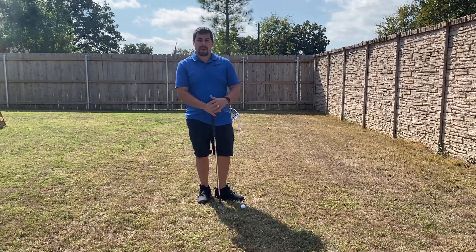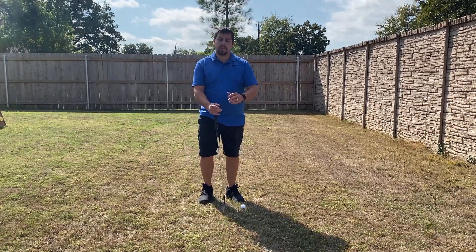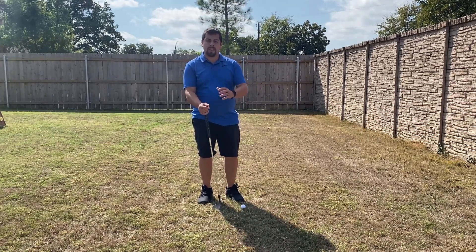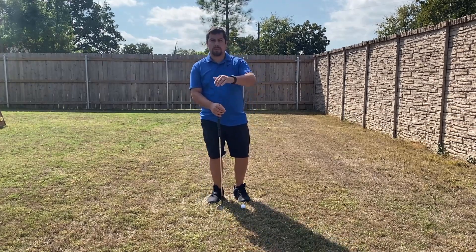What I like about my contraption is that it has the ability to rotate the ring. If you have it at a higher angle, you can practice a higher chip. If you have it at a lower angle, you can practice a little bit more of a bump and run.